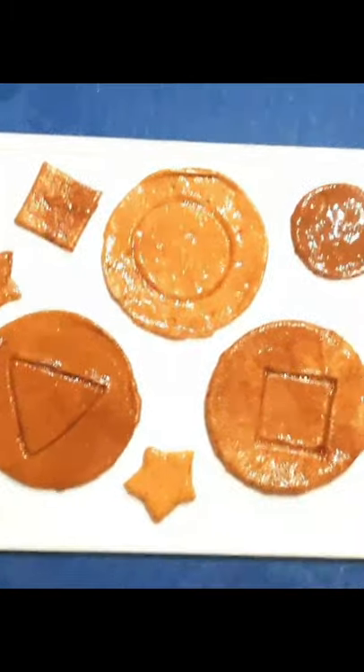Dalgona is a popular treat with children not only because of its smoky caramel taste, but because of the fun shapes stamped into it.